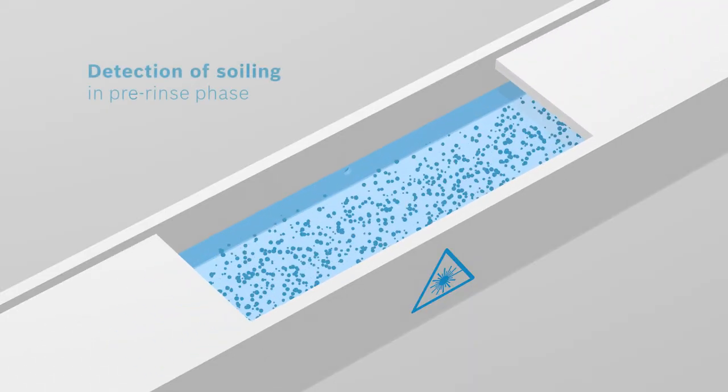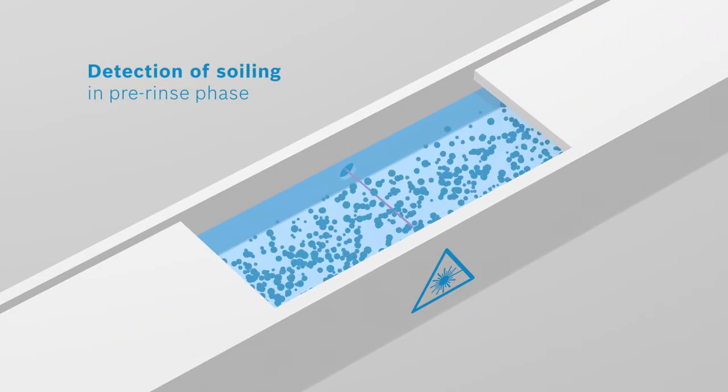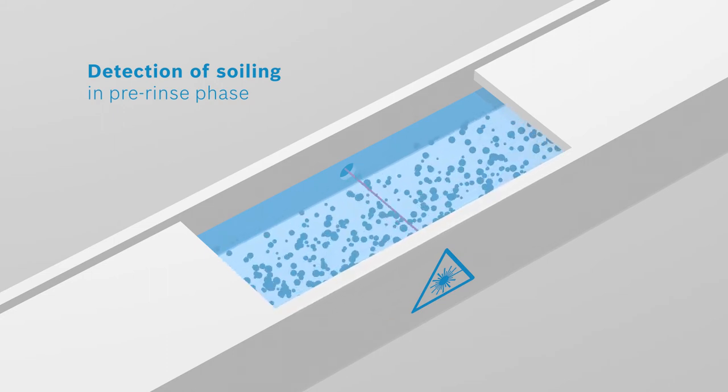Lightbeam sensors screen the water as it drains off, detecting the degree of soiling in the rinse water.